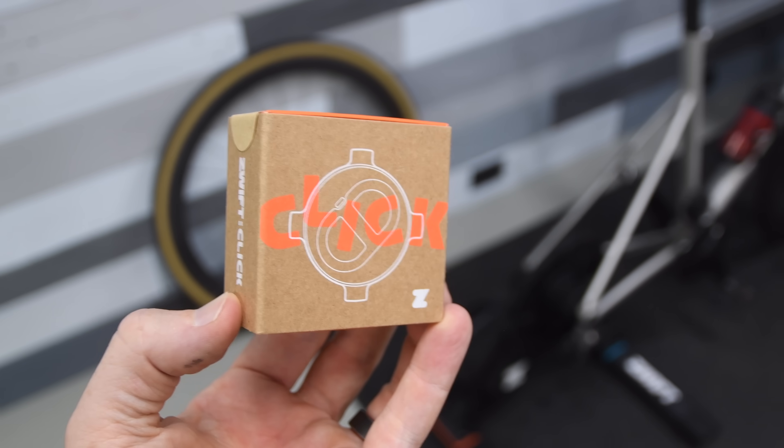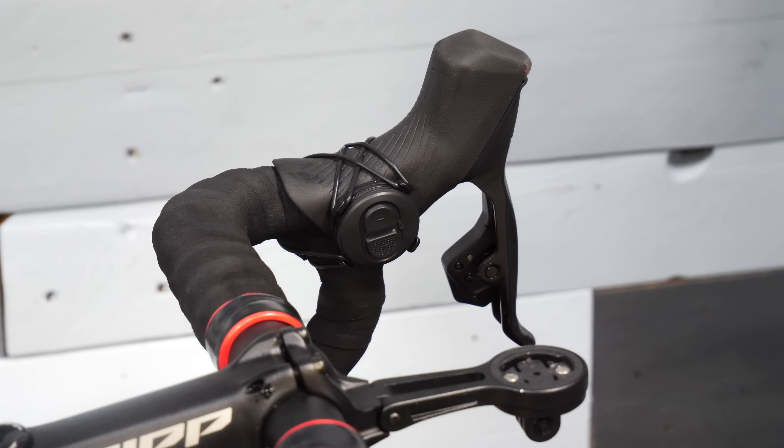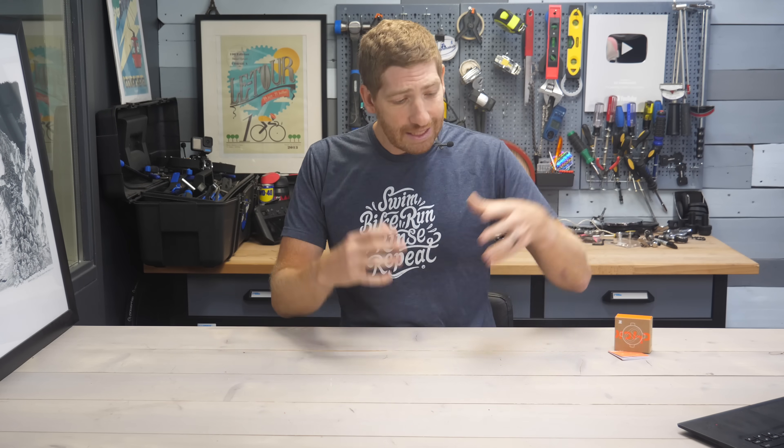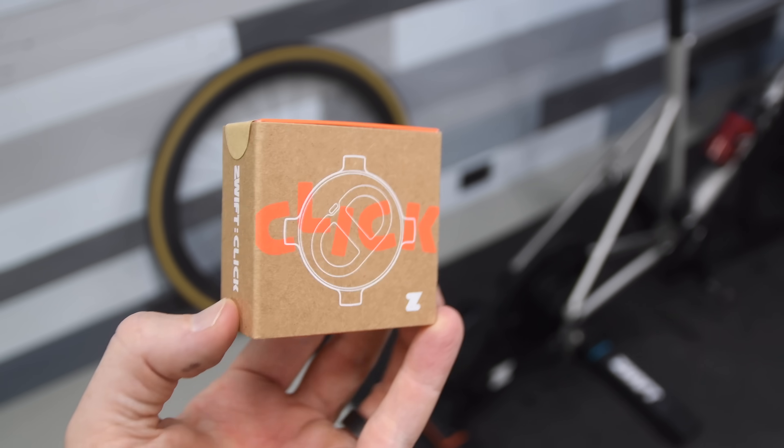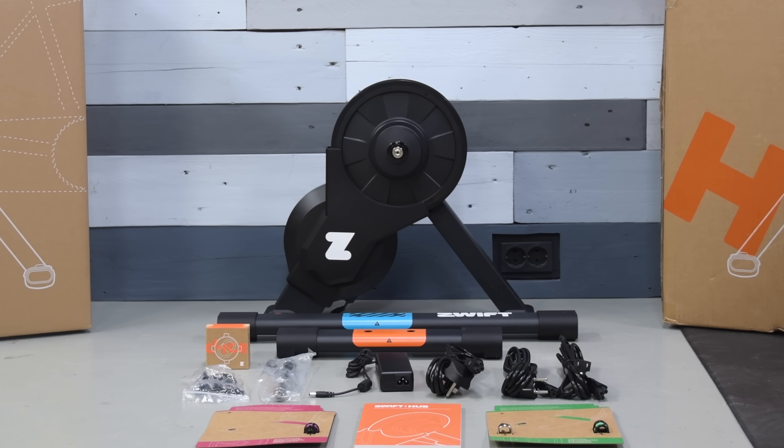And with that also comes the new Zwift Clicks that go under handlebars. The Zwift Hub One is essentially taking the existing Zwift Hub trainer that's been out for exactly a year and adding the new Zwift Cog as well as the new Zwift Clicks to make an entirely new Zwift trainer package that also includes one year of Zwift. So let's just dive straight into it, starting off with the specs.